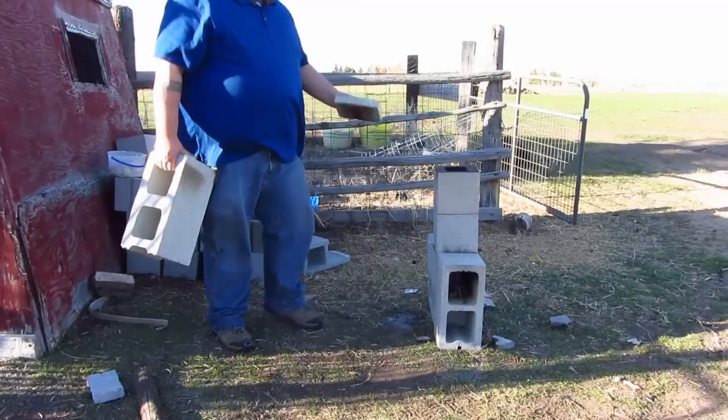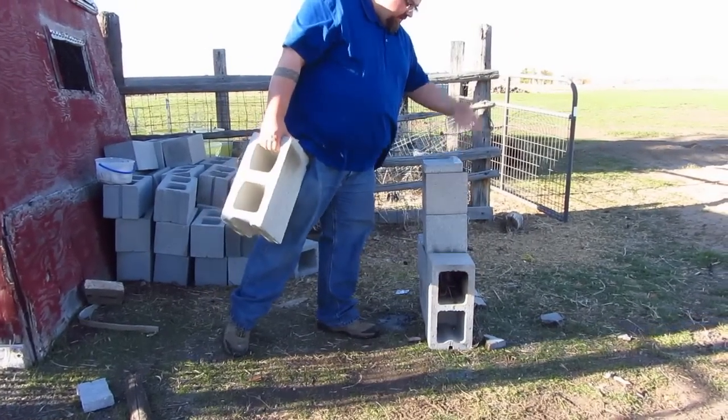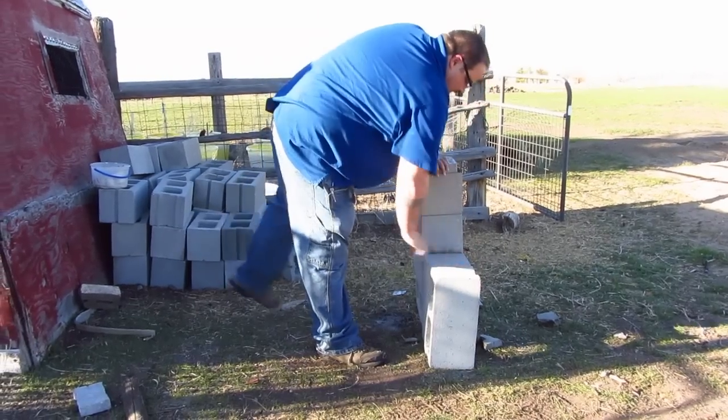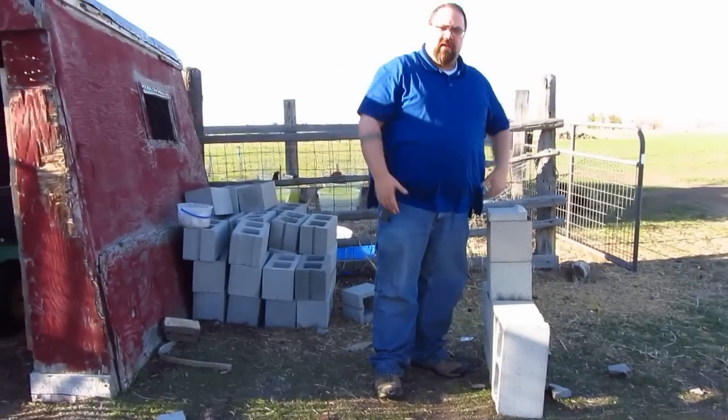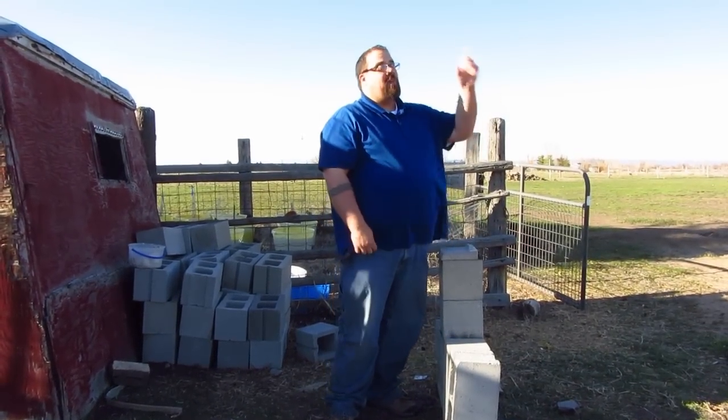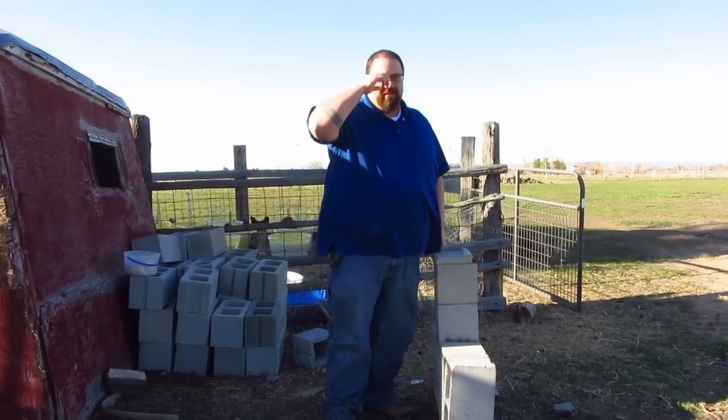When you're ready to put it out, just put a piece of cinder block on the top, and one right in the front - that puts the fire out. And there you go. That's how you build a simple rocket stove. Check out the blood moon - I'm going to film it up in the sky as soon as the sun goes down. It's going to be awesome.